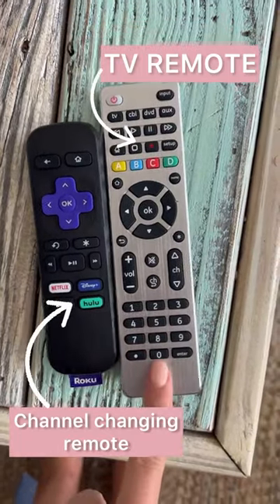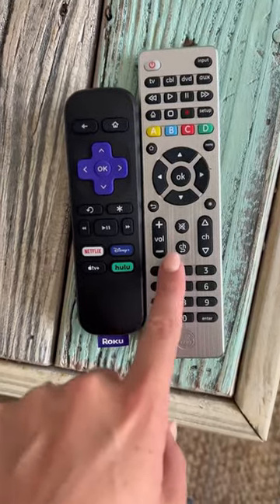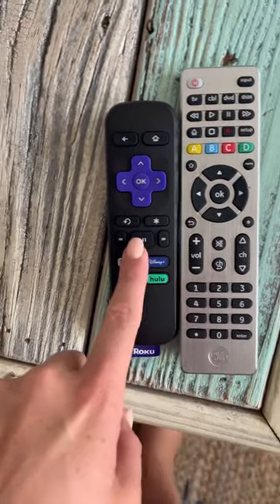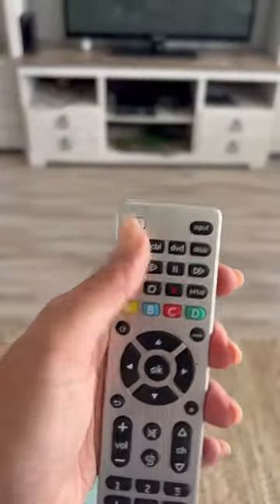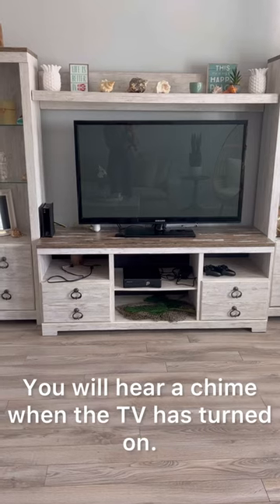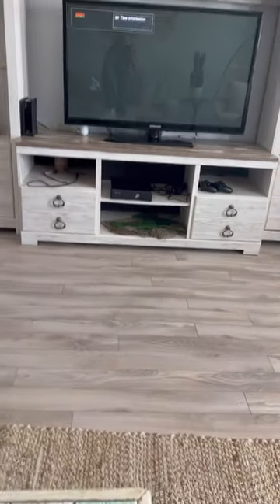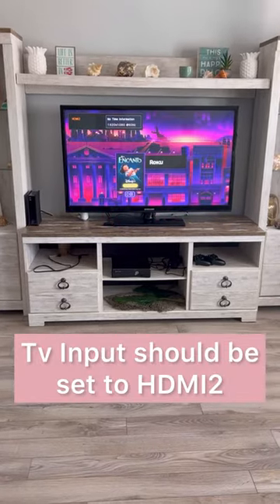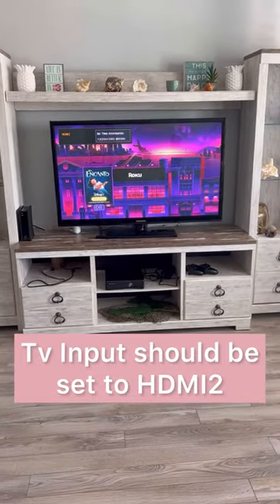There will be two remotes. This is the TV remote that will turn it specifically on and off and or change the volume only, and this will be the Roku remote that actually changes the channels. So by pressing the power button, that will turn the TV on and it should already be on HDMI 2 where the Roku is set up.